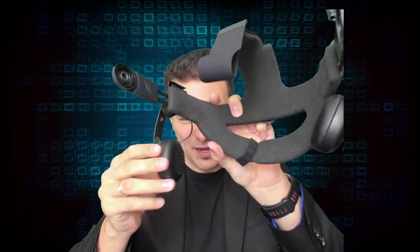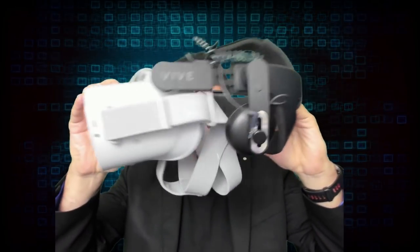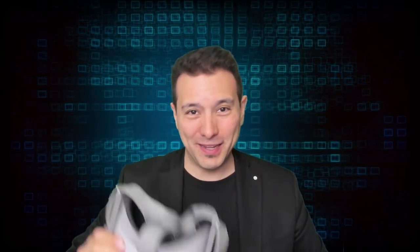It also comes with these nice headphones which are really good. I thought, why not just give it a try and combine them? I have so many VR headset parts flying around, plus some velcro, so I'm simply going to try to combine them and build the world's most comfortable Oculus Go.